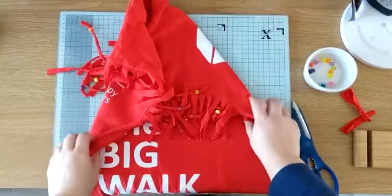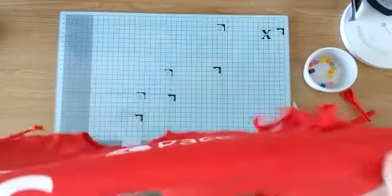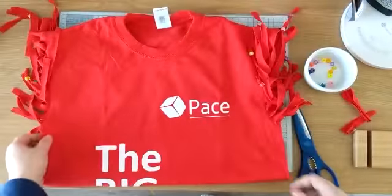The beads are available from Pimp It For Pace. If you contact Pace directly they'll be able to help with that.